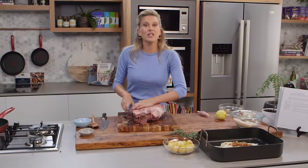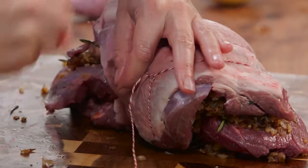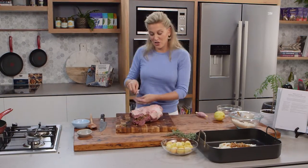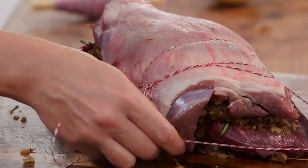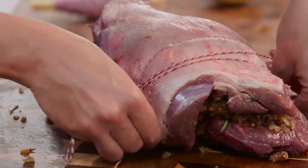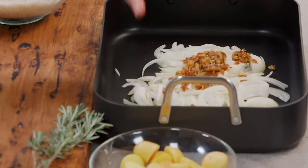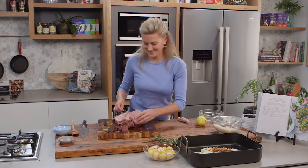Once I've completely tied this piece of lamb we're going to start cooking. I've preheated my oven to 200 degrees — a hot oven to start with — and I'm going to cook it for about 15 minutes just to seal the lamb off. Then I'm going to turn the heat down to 170 degrees and cook it for about 35 minutes. In my pan I've got those onions, which will be the bed for the lamb to sit on while it's roasting, along with some potatoes.